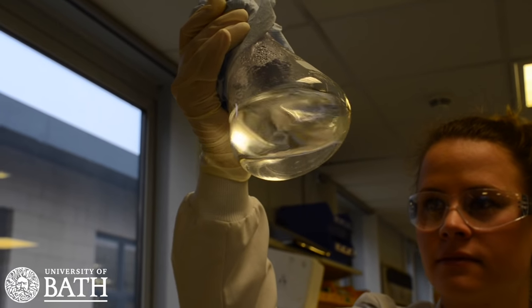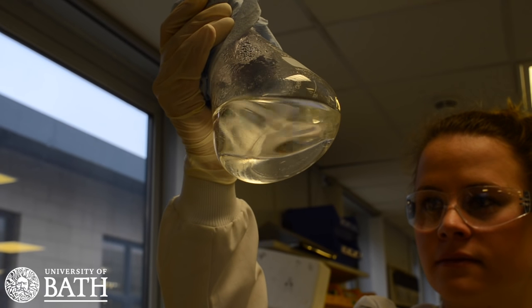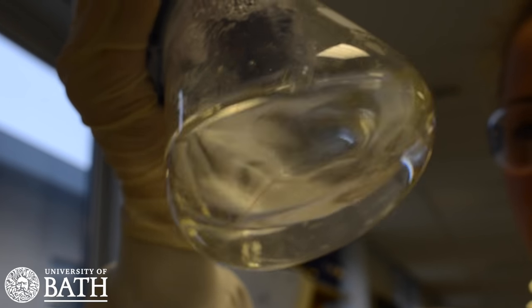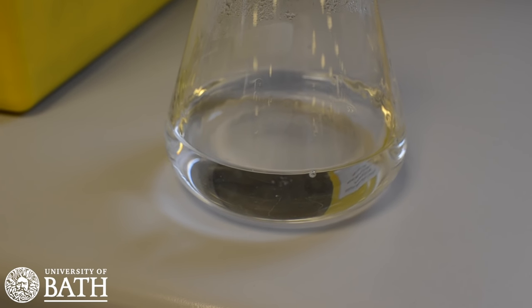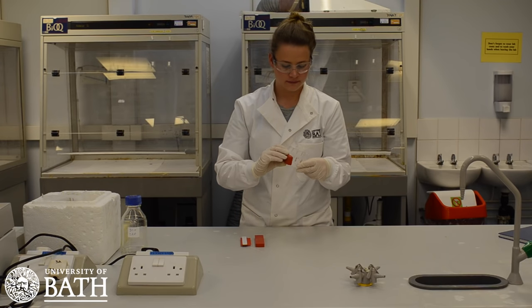When the agarose mixture seems to be transparent, it may be useful to hold the mixture up to a light to double check this. The mixture needs to be fully transparent before moving on to the next stage. When this is complete, you will need to create the agarose gel casting tray.